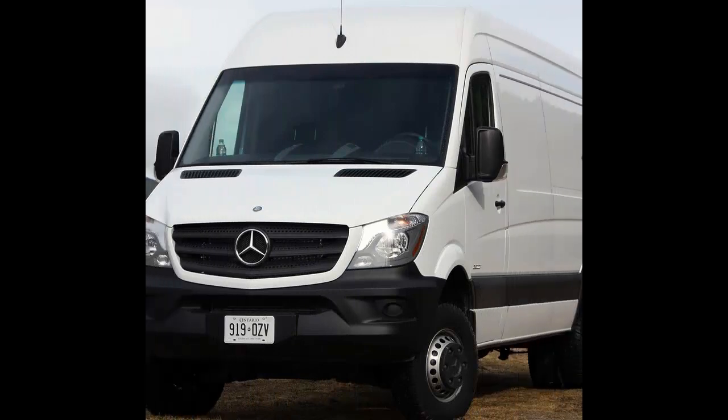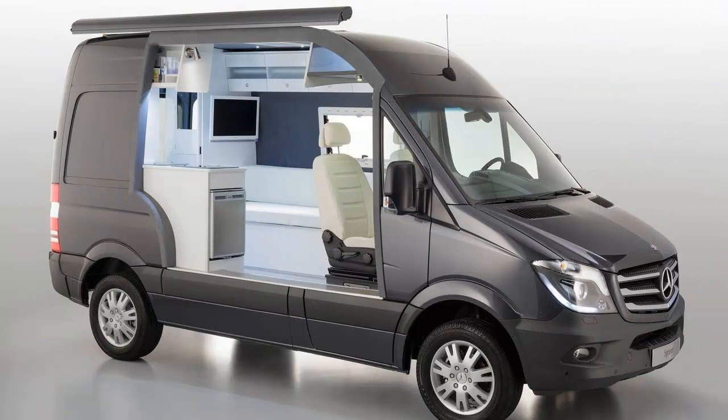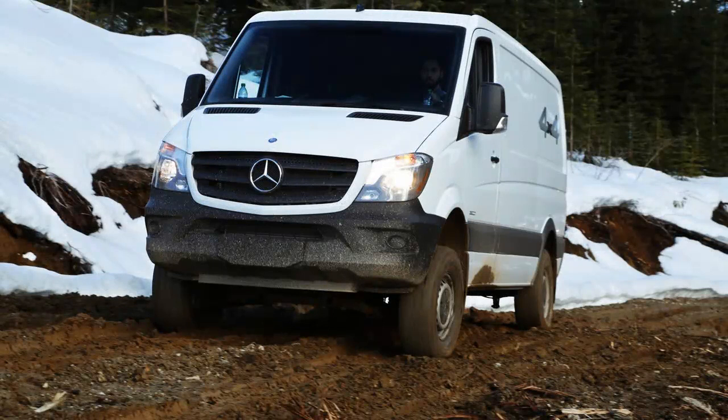Never before have we pondered a subconscious connection with the contents of an uncracked egg, but there's a first time for everything. In this case, the U 4x4 is the shell and we're its quivery innards, practically foaming as the big van teeter-totters up and down a craggy off-road course outside of the Ladson, South Carolina facility where US market Sprinters are assembled.